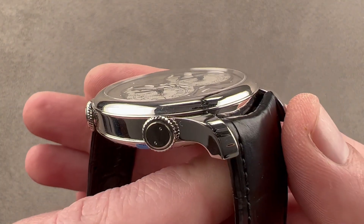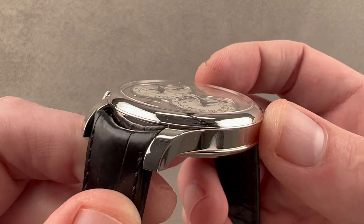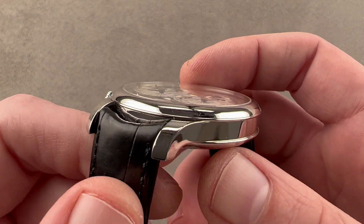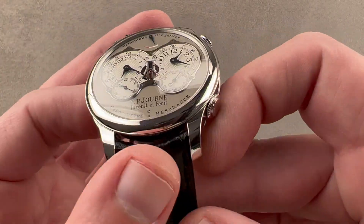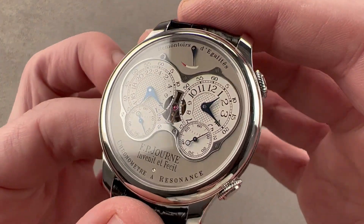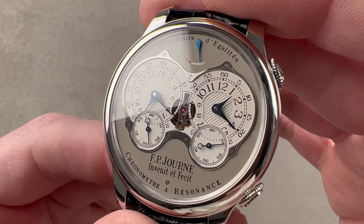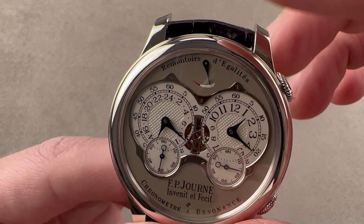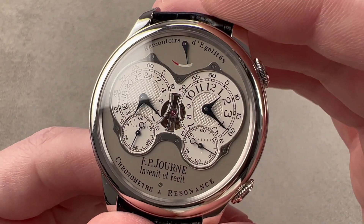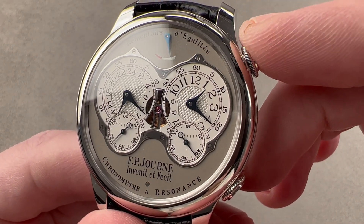The case is familiar, dating back to 1999 — we have the blended lugs, a case all in high polish, a mid-case defined by the overlap of the case back and the bezel, and then a domed bezel. This is very traditional F.P. Journe design. A major change for the Res4 is that the crown has been relocated from a bullhead winder underneath the strap — which was awkward to wind and to set — to a more conventionally located crown at 2 o'clock.